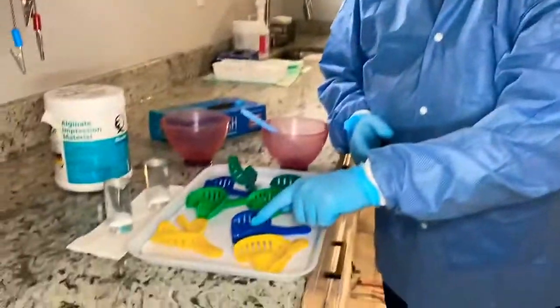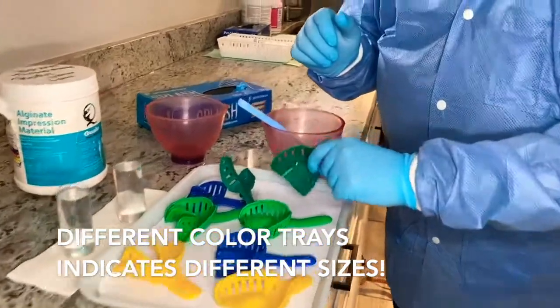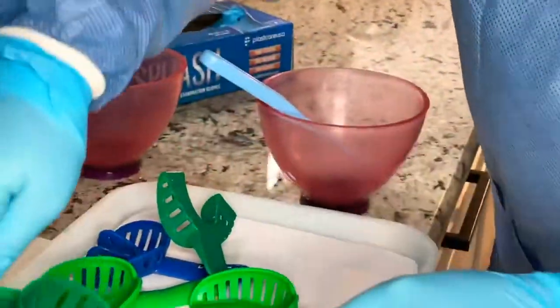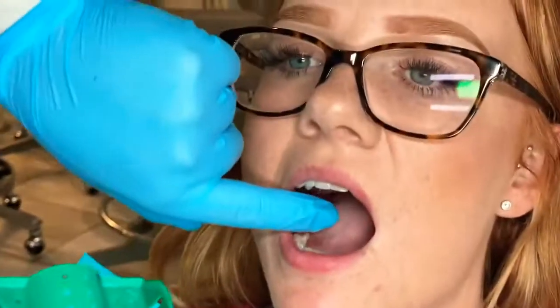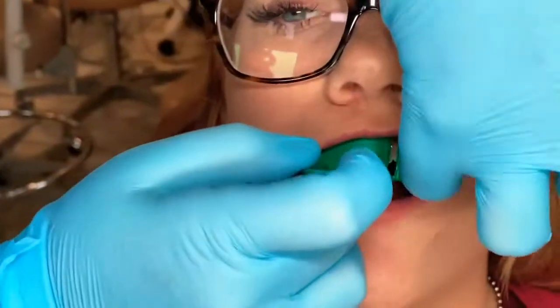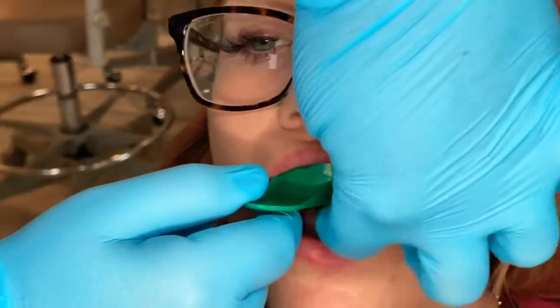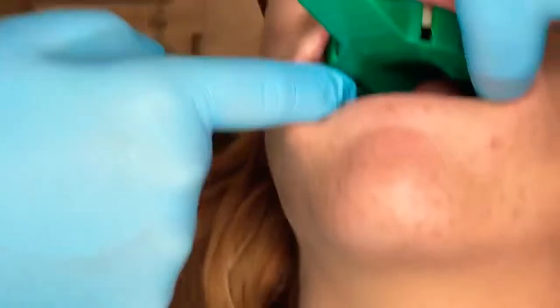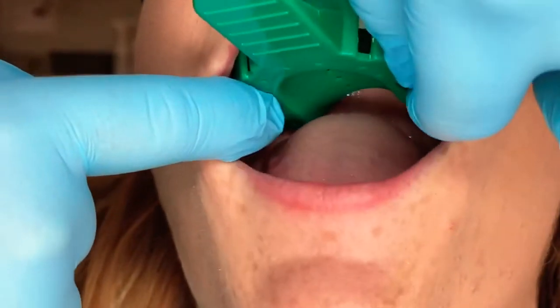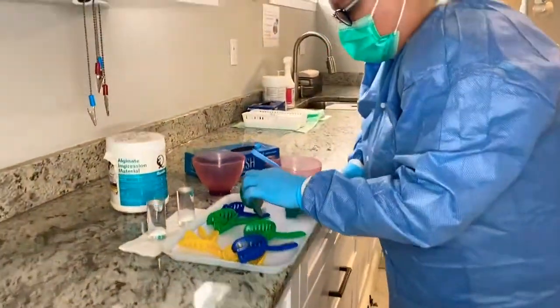That tray didn't fit — it was too small and it hit her tori on her maxillary. So I'm going to try a different tray that's just a little bit wider. We're going to see if we can place it in for comfort. Retracting her cheek, going in and up — making sure I don't hurt her. I want to make sure we're not having anything hold us up and everything's covered, including the back of the molar. This one's good.